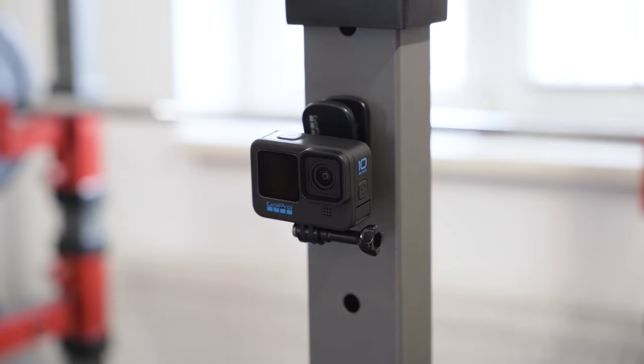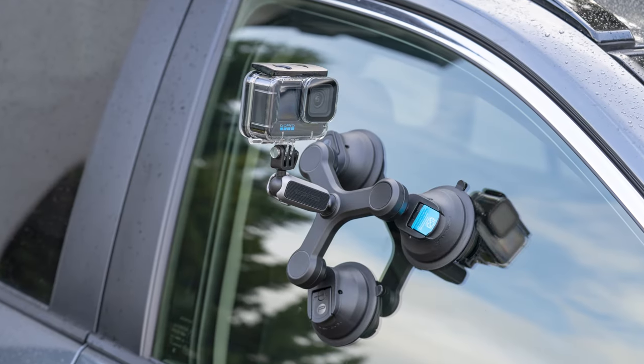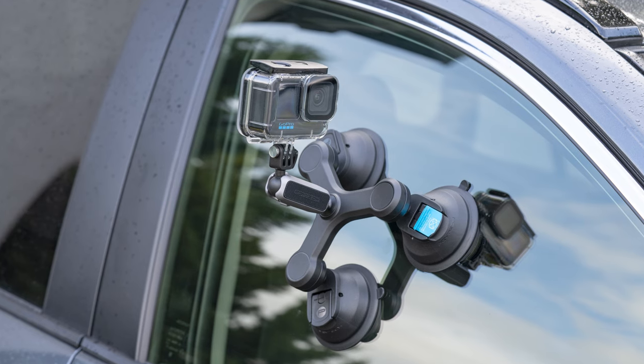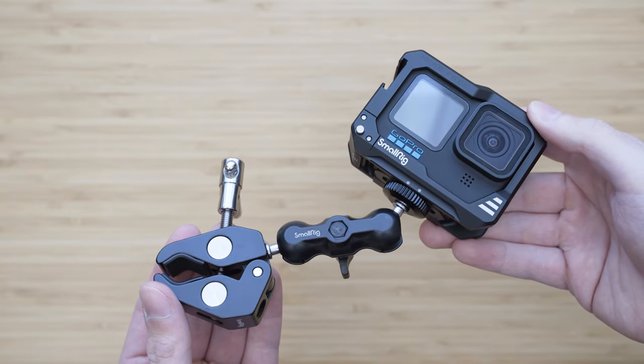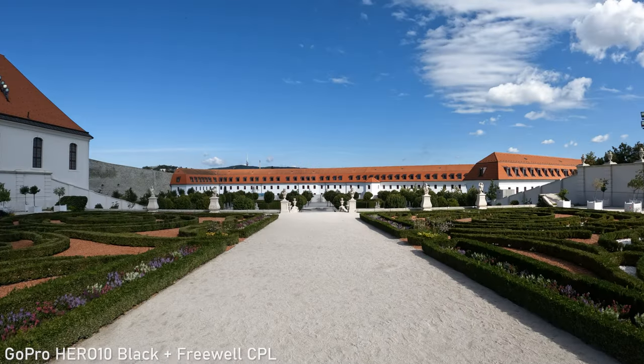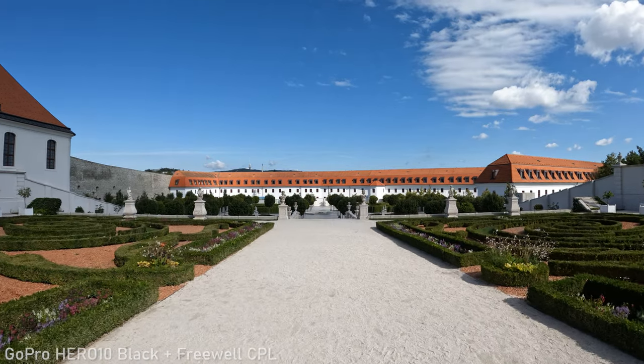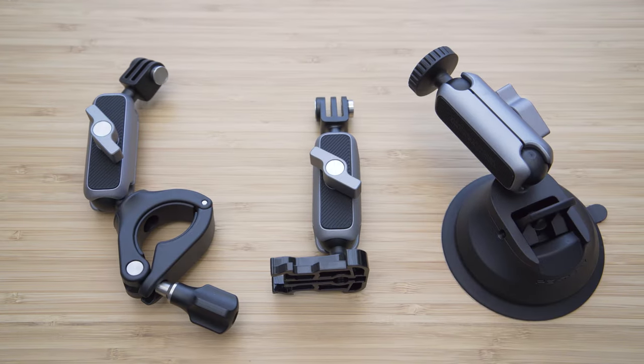In this video we will take a look at 23 accessories that can significantly increase your creative options. This list is made specifically for Hero 10 and Hero 9, but most of these accessories will also work with older GoPros and action cameras from other brands. All of these accessories will be linked in the description.